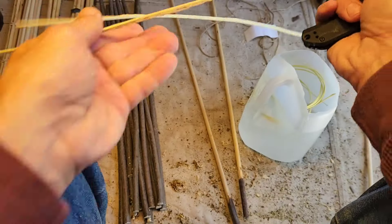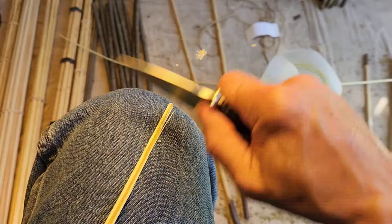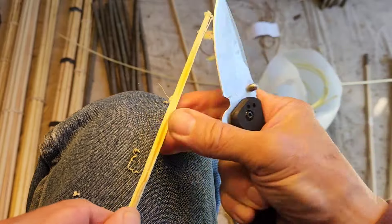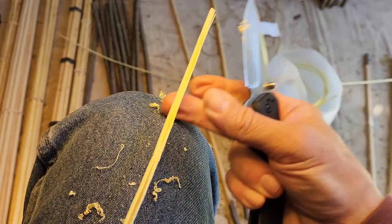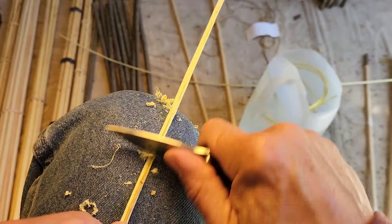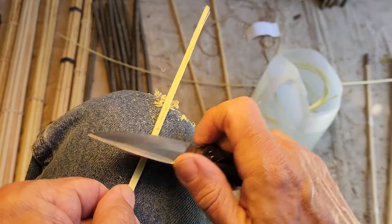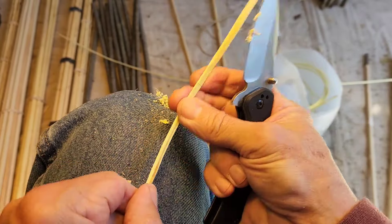Once I get that split, there's pith in here, so you've got to scrape that out. As I'm scraping, I start up here — see how bendy it is? As I'm going down I feel it, and I shave it down to the same width as I'm going along. This can also be done with a stone flake.